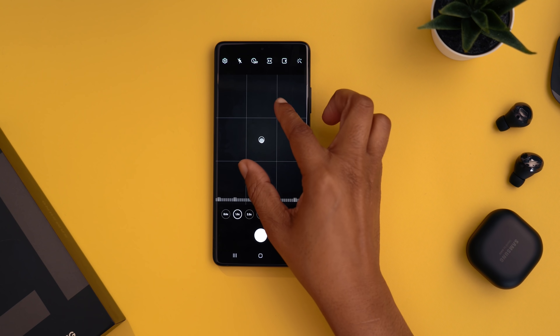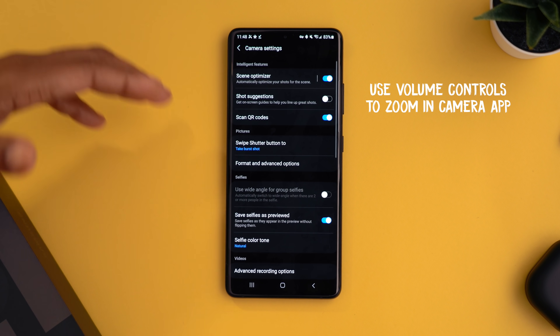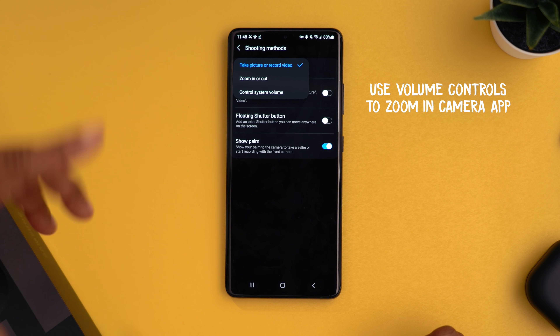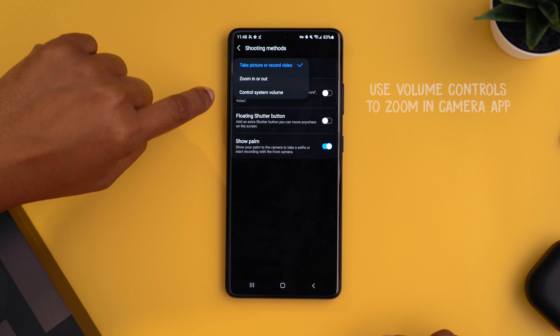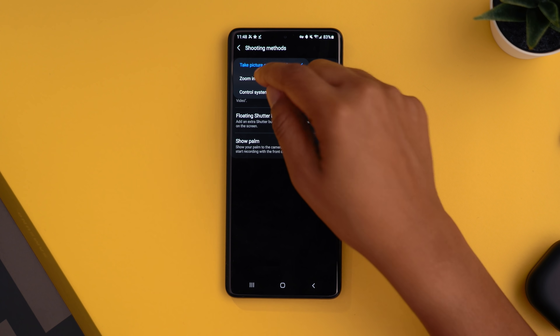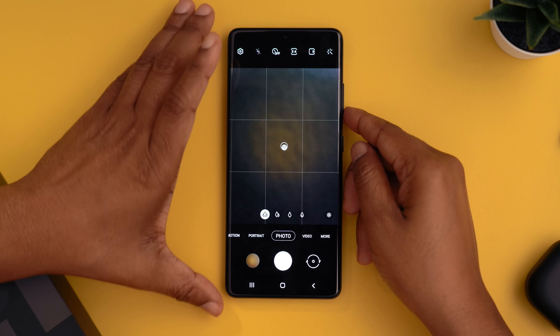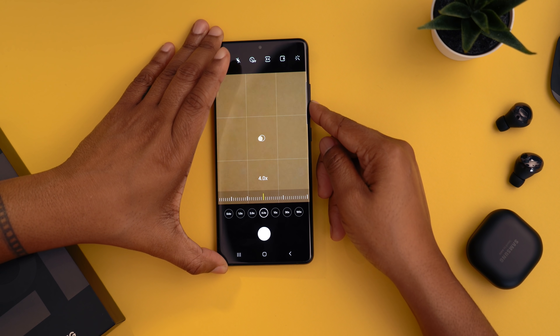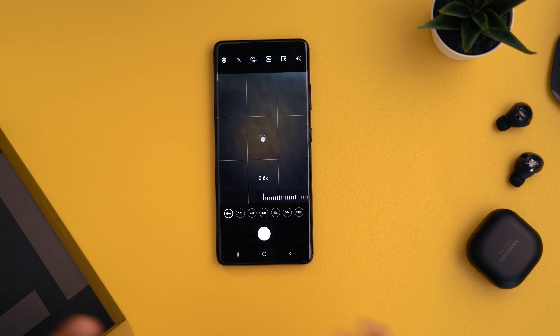In your camera app, you can quickly zoom without touching the screen by using your volume controls — but you have to enable this since it's off by default. Go into camera settings, tap shooting methods, then 'press volume keys to,' and set it to zoom in or out. By default the volume keys act as a shutter button, but changing them to zoom is especially useful when capturing video for smooth zoom transitions.